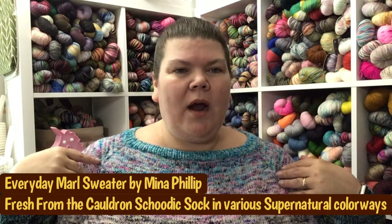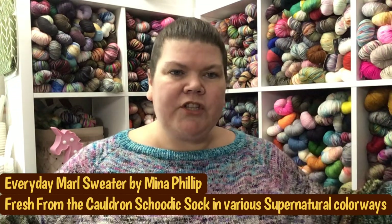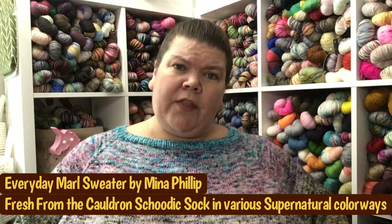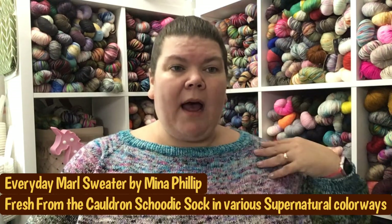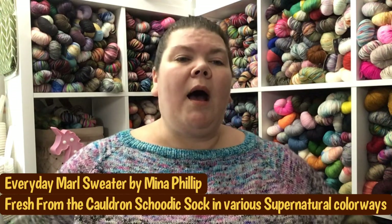My first FO is my Everyday Marl sweater. This was a test for Mina Phillip of the Knitting Expat. You may have seen this while it was in progress, but it is now finished. If you follow me on Instagram — I am MD Quilter there as well as on Ravelry. It is a pullover that can also be steeked as a cardigan, and I chose to use 10 skeins of fingering weight yarn and marl them all together.